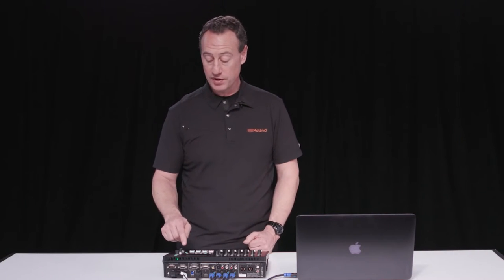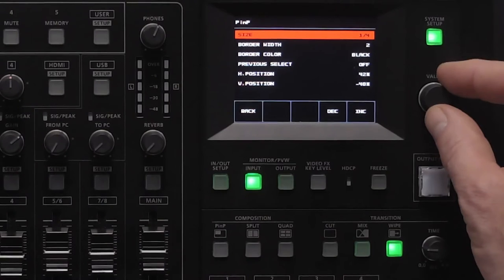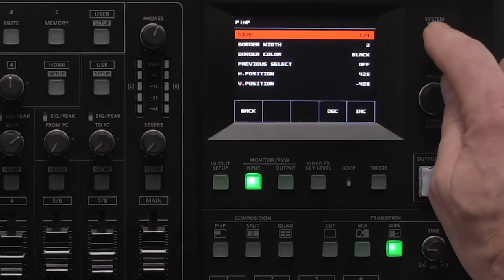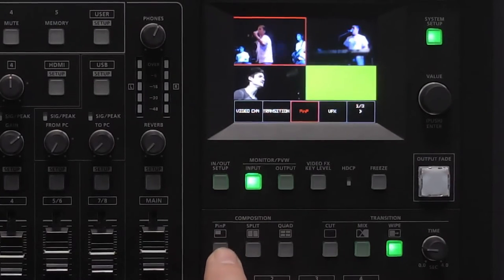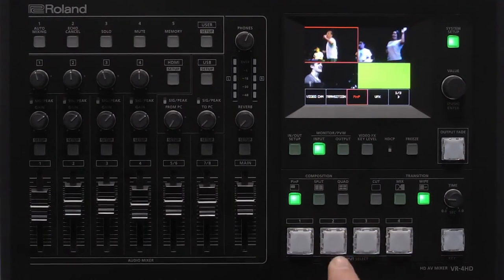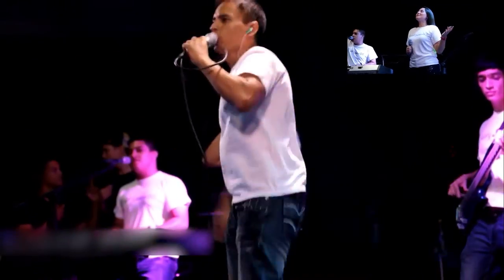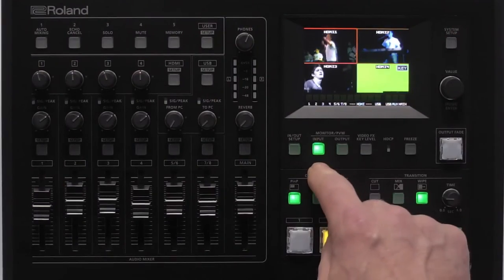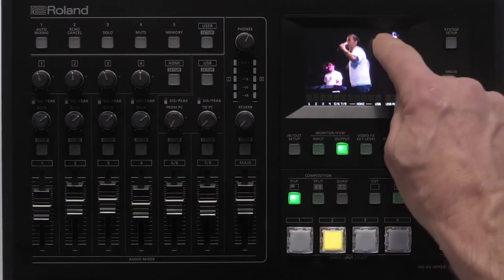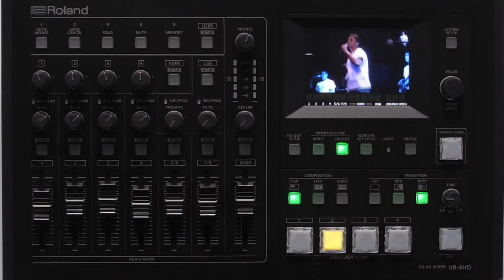Let's go into some other functionality — we also have picture-in-picture capabilities. You can either do a quarter picture-in-picture or a half picture-in-picture. I want to do a quarter, so all I have to do is go into my picture-in-picture button and you'll notice yellow flashing buttons appear on the top. I select the source I want for picture-in-picture and as you can see it does a picture-in-picture. In the output window I can move the picture-in-picture window to exactly where I want to position it on the output.